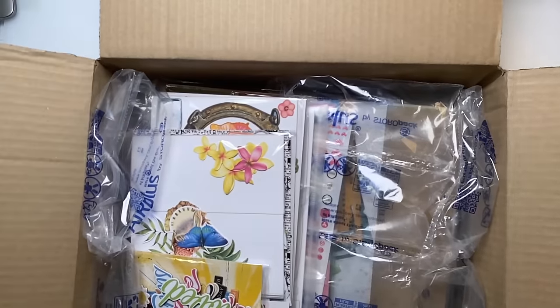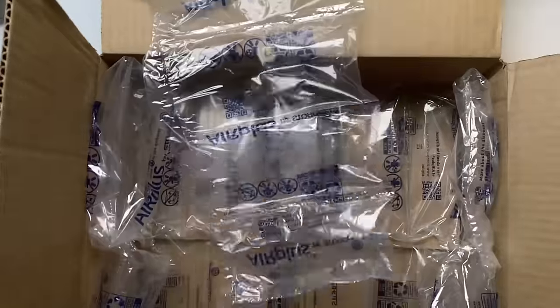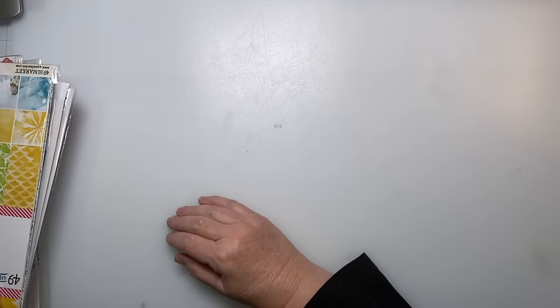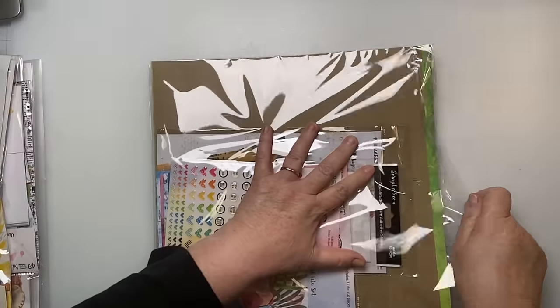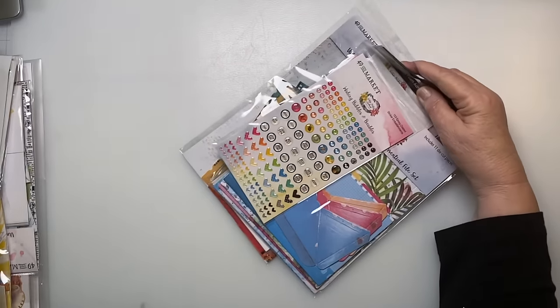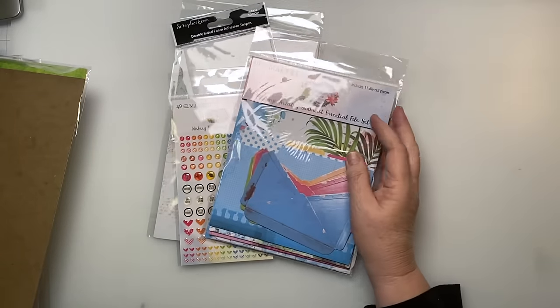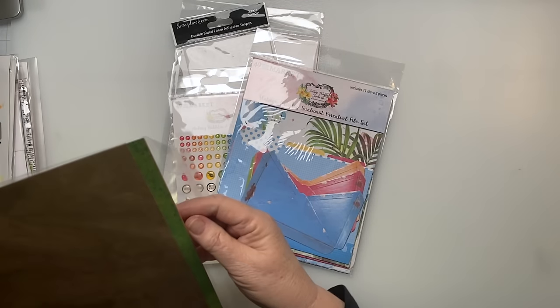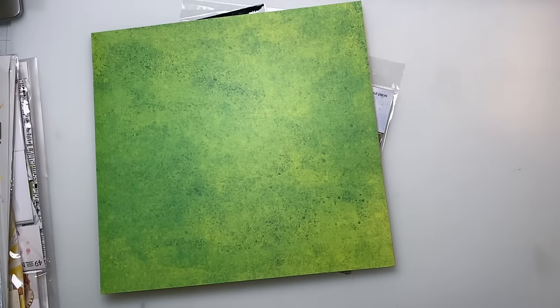We have a large order from — hopefully you can see this — scrapbook.com. This is another collection from, I believe, 49 and Market, and it's called Vintage Artistry Sunburst. I got this because I have a lot of Hawaii-type pictures and cruise pictures that I need to document, so I wanted something that was more tropical.